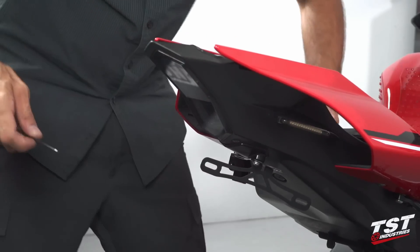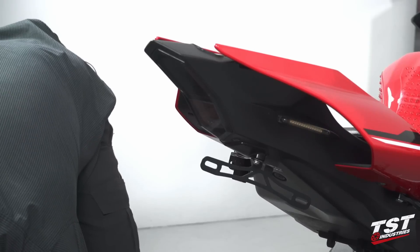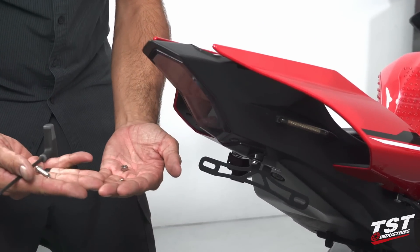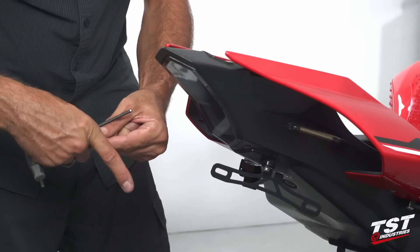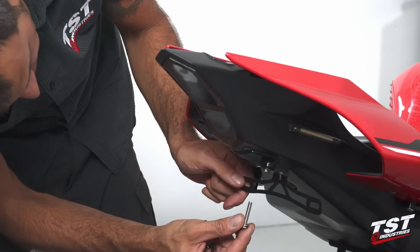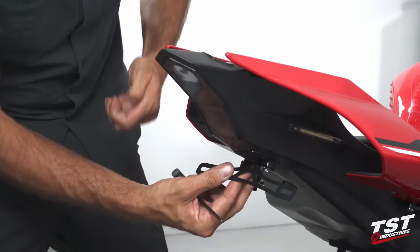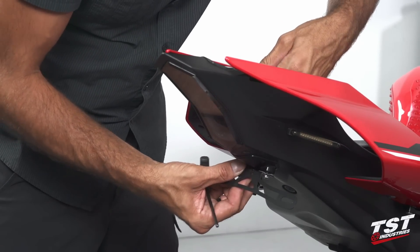So I got that one threaded up. I'm going to get the other hardware set, which consists of a washer, a nut, and a screw — same for both sides. Washer onto the screw, through the bracket, and we'll do the same thing up top here.